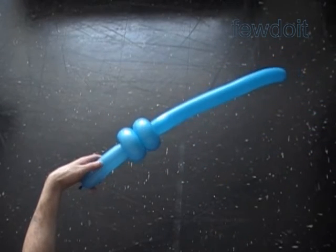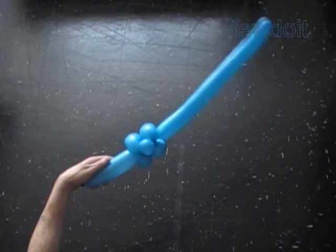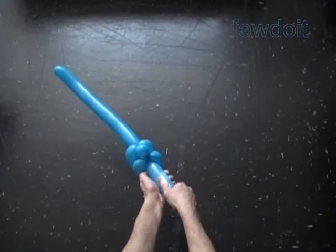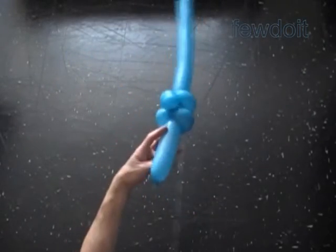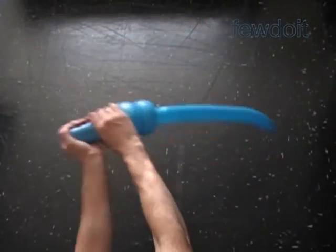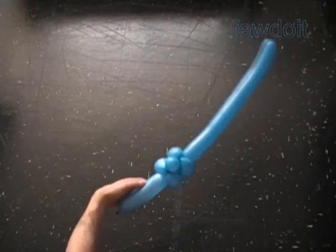We have made the samurai sword. It has a front view, a side view, and a back view. As you can see in this example we use only one balloon to make the entire sword with a handle. We can use this sculpture as a base to make many different variations of the sword.